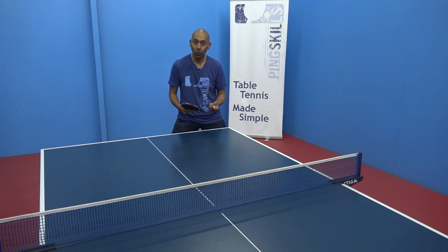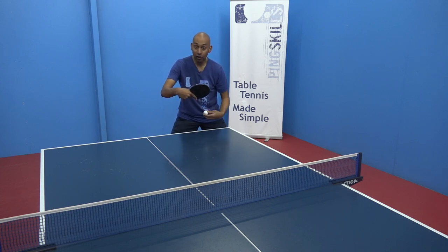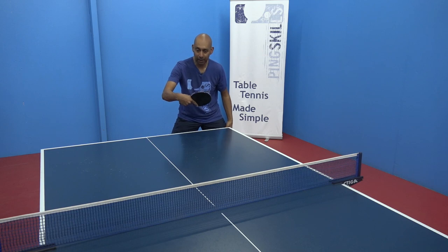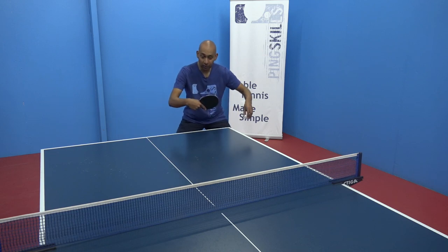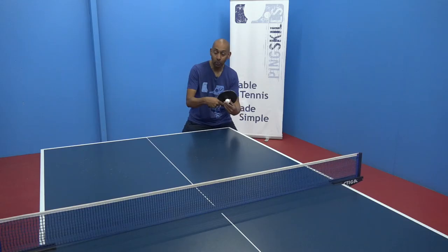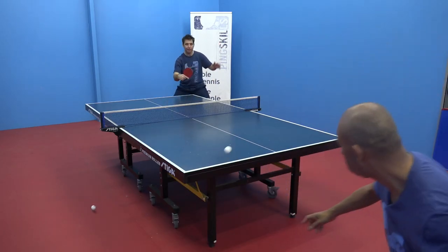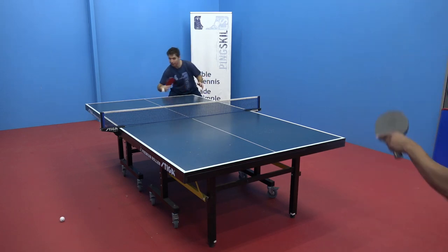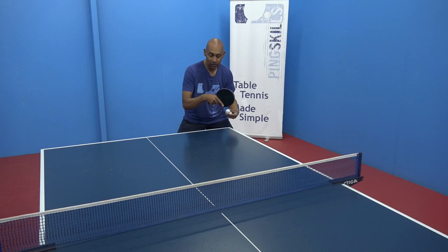Adding side spin to your topspin also makes it a little bit harder for the blocker. Blockers are used to the ball coming with pure topspin, and for pure topspin they just keep their bat straight. But by adding side spin the ball is curving, so they need to react to that curve. Once they contact the ball they also need to cope with the side spin, which is going to drag the ball out one way or the other — so they need to angle their racket to counter it.